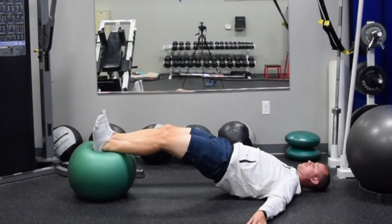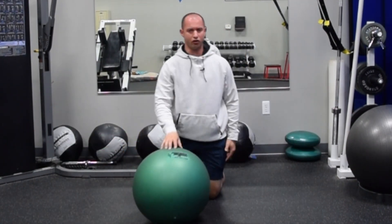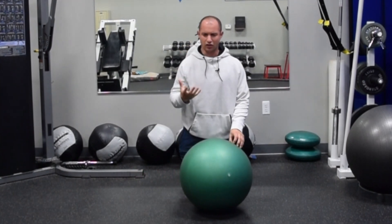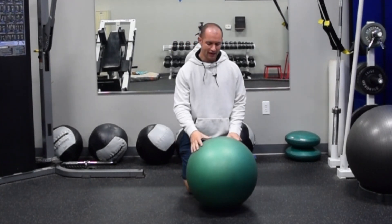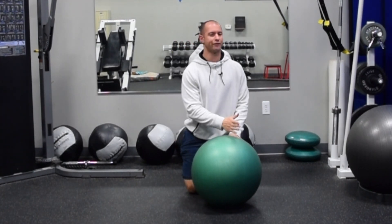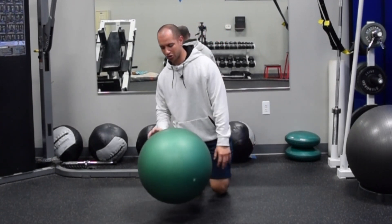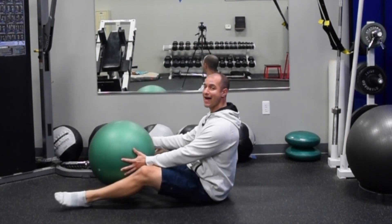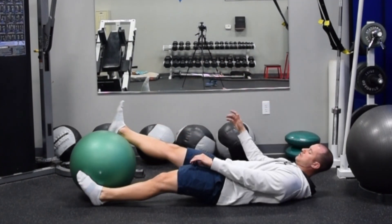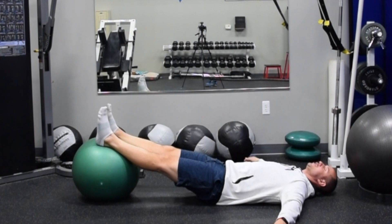That's the eccentric ball curl. I don't have people do a lot of eccentric only — it's like we're learning the position. We're starting to get the core, the glutes, and the hamstrings to work together in a very cohesive way, usually doing anywhere from two to three sets of four to eight repetitions. Then we go to what I call the supine ball curl, which I'll show right now. Now we're going to pull back as opposed to only lowering the legs down, so we're getting that concentric as well as the eccentric contraction at the hamstrings.